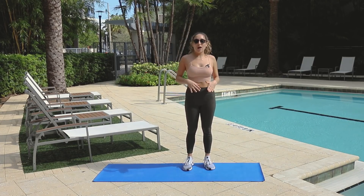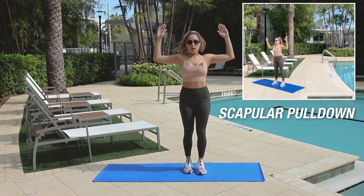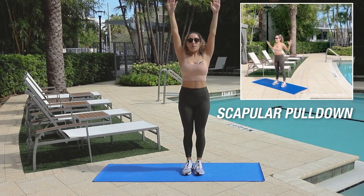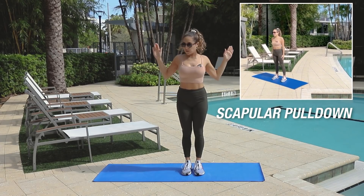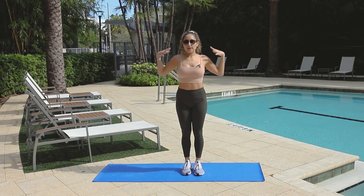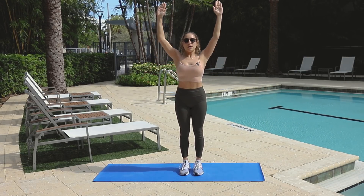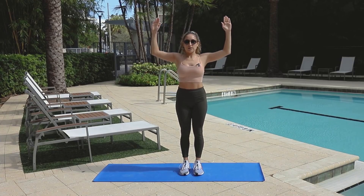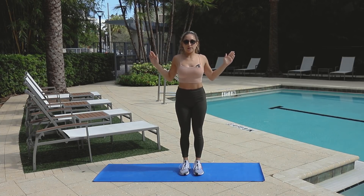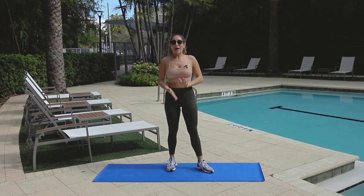To finish it all off, we have scapular pull-downs. So we're going to have our arms up here, go up, and then bring it down — really squeezing your elbows towards your hips so that you're squeezing your back and your shoulders again. Arms here, go up, squeeze. Up, squeeze. Really engaging those muscles back there. So that is our back fat blaster — let's do it together.